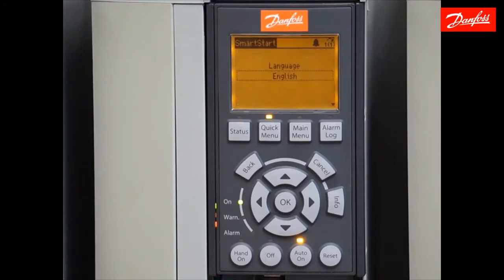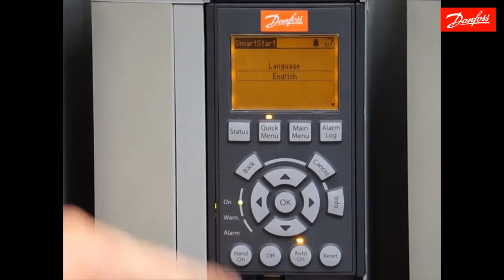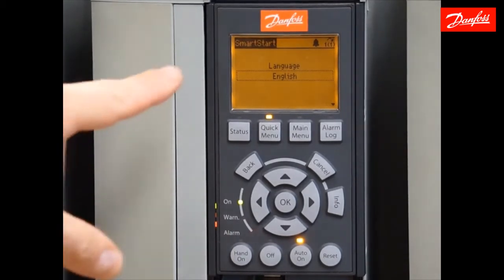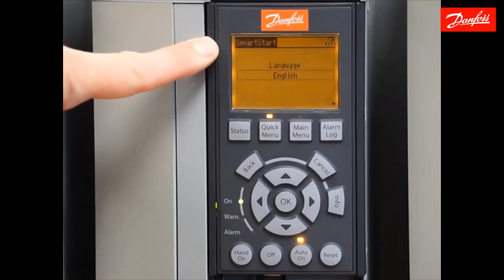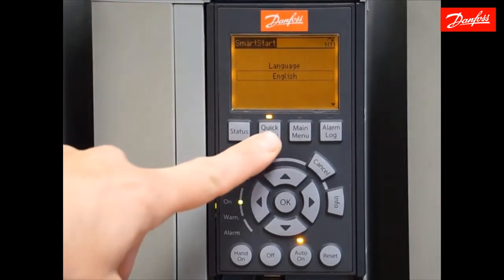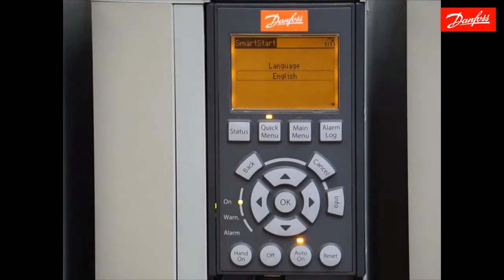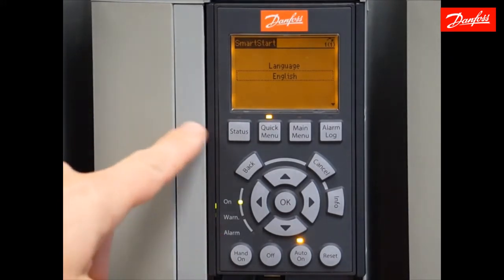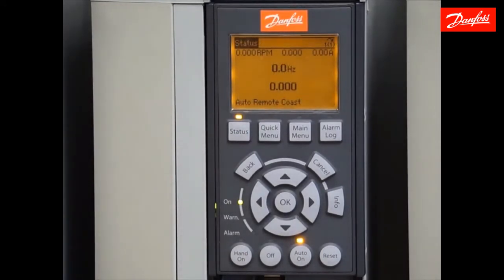We're going to notice a couple of things here. One, the drive is in an alarm — we're going to address that later. Also, we notice the drive is in Smart Start. This is a startup wizard that appears the first time a drive is powered on, or you can access it through the quick menus. This video is not going to focus on the Smart Start function, so we're going to exit that by pressing the status key first and then OK. Now we have exited the Smart Start menu.